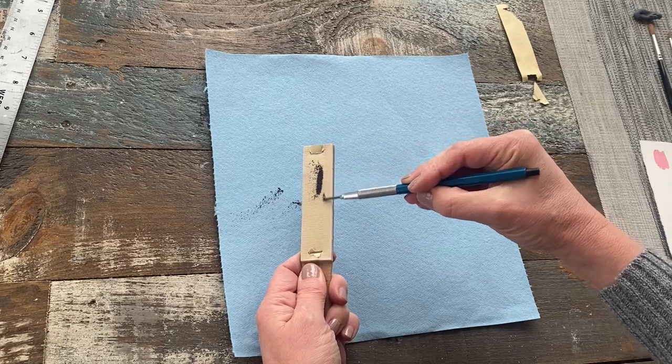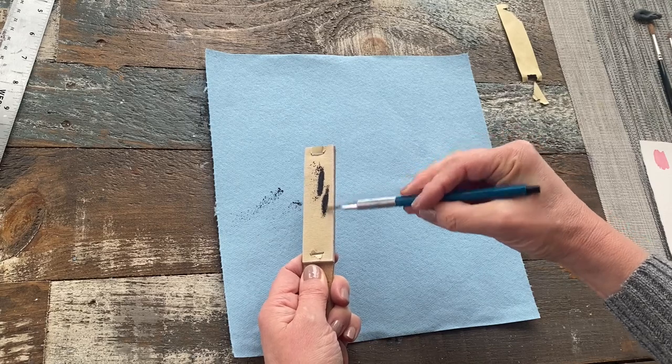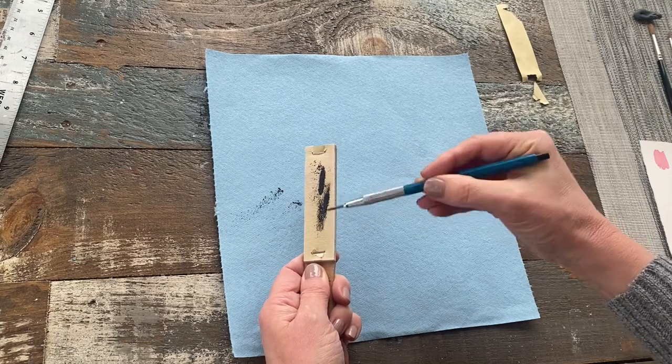And I'm just slowly rotating the lead so that it's even all the way around, so I get a really nice taper.